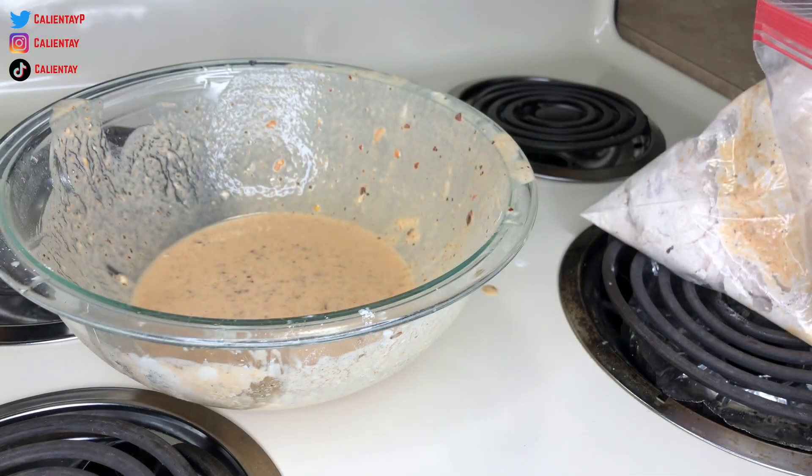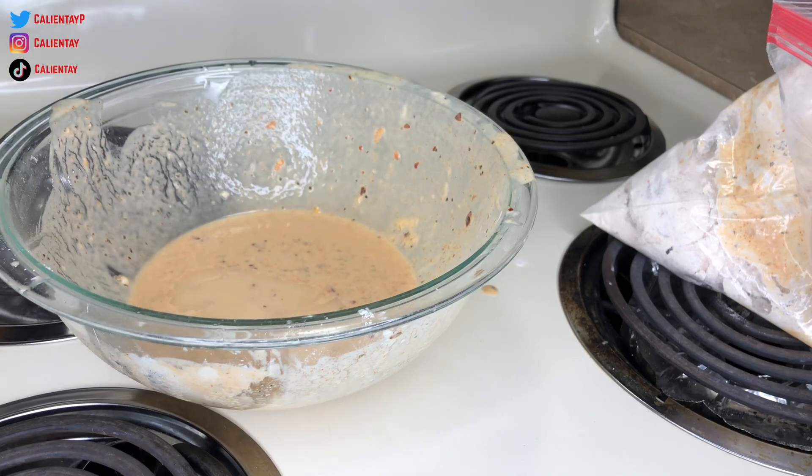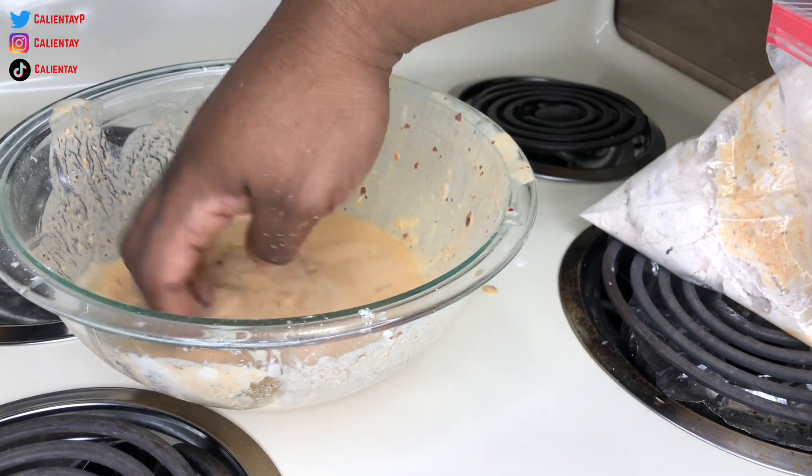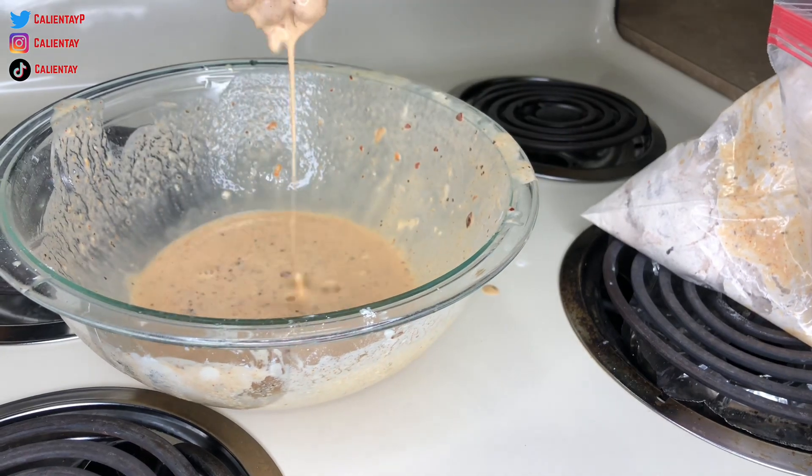I forgot to mention — for the second coat you want the wet batter to be a little bit more loose, because you don't want it too thick. Start to add a little bit of water to make it a little bit thinner, kind of like that.